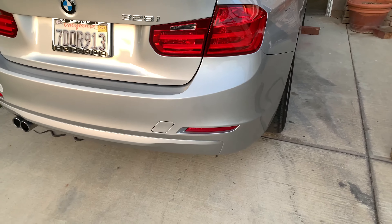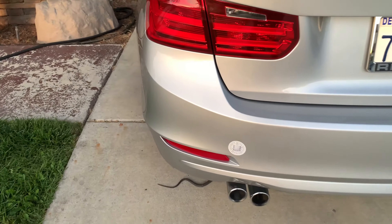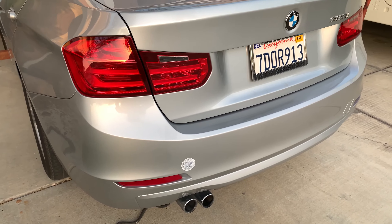Alright, we're gonna do an M Sport bumper conversion — kind of tired of this one. I'm gonna do some tail lights too, but that's gonna be in a different video. I'm also gonna change that license plate out.